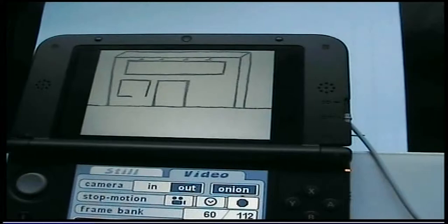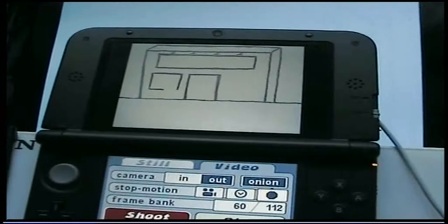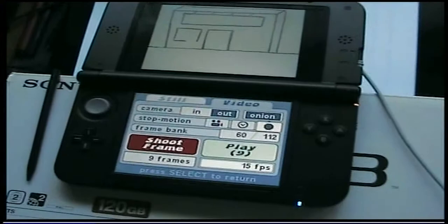This software is called Inchworm Animation, and it can be found on the DS shop. Just go there on your DS and you'll find it there for 500 points.